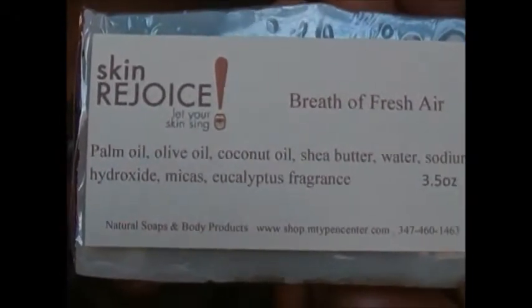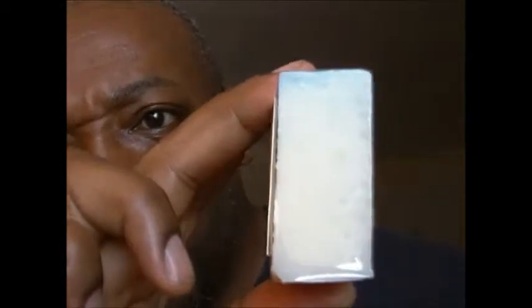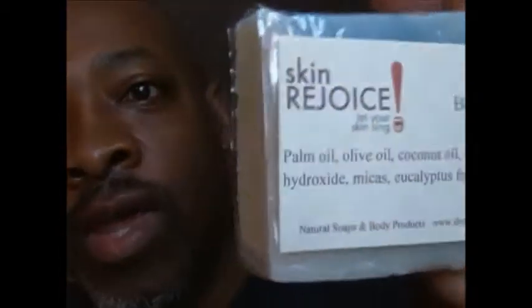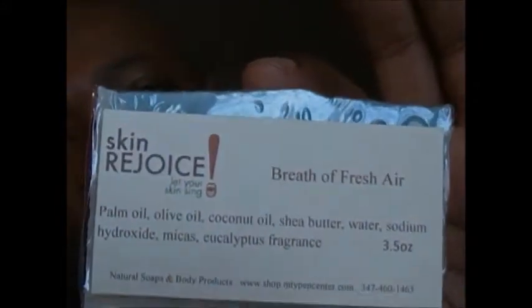As you can see there, there's all our information. And of course, the sides are open. I explained that in the other videos that with natural soaps, it takes a while to cure.